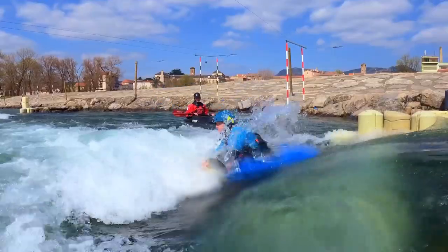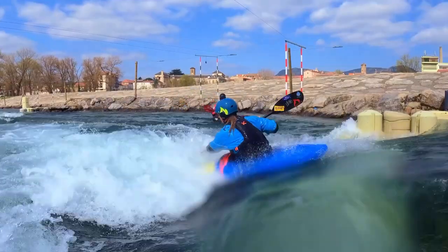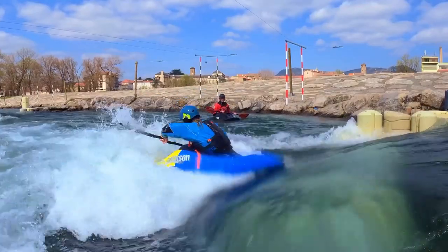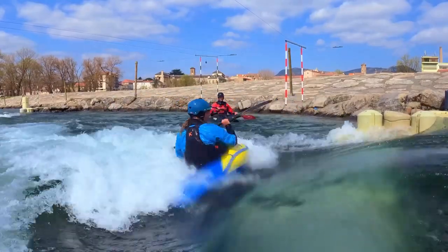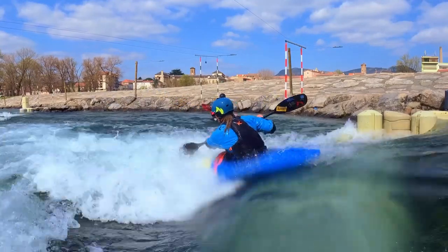Hold backserf for as long as you can, sitting in a basic position. While backserfing, paddle backward. Try to hold a steady backserf and do a strong backstroke to push yourself higher on the green and build a motion of getting pushed back into the hole.